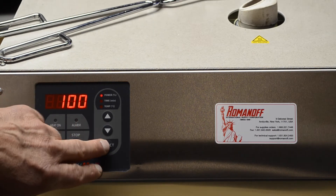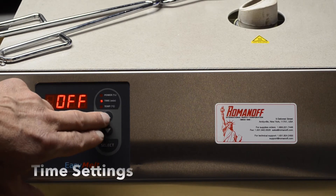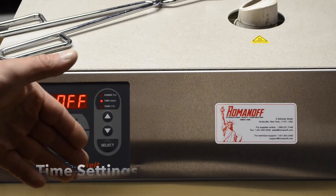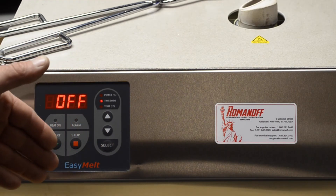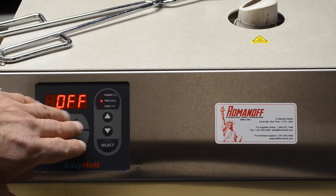Then we have the next parameter, which is time. We can actually set the time for how long we want it to run for. So if you want it to melt for approximately five minutes or ten minutes, we're just going to set the time — each number represents minutes.